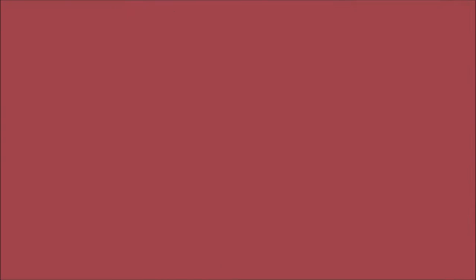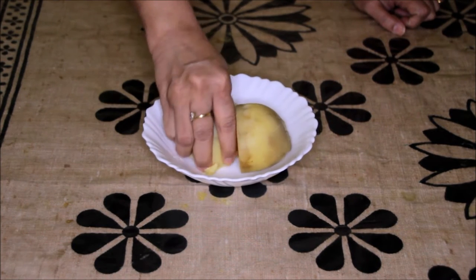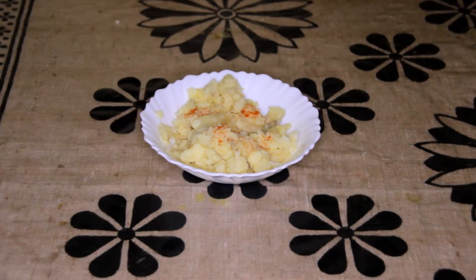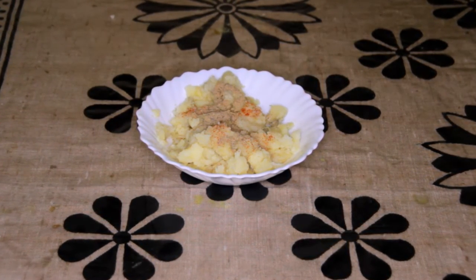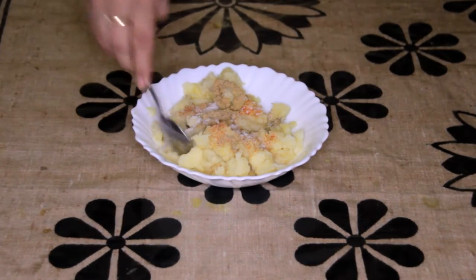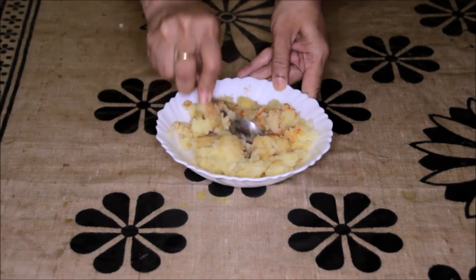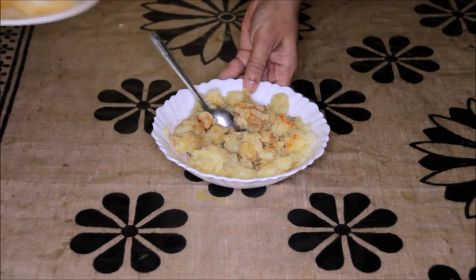Now let's start making sev puri. First we need to prepare the aloo — I will just mash it with my hands. I will put a pinch of red chilli powder in this potato, about 1 tsp of chaat masala, and about half tsp of salt. Mix it nicely. Now these potatoes are ready.